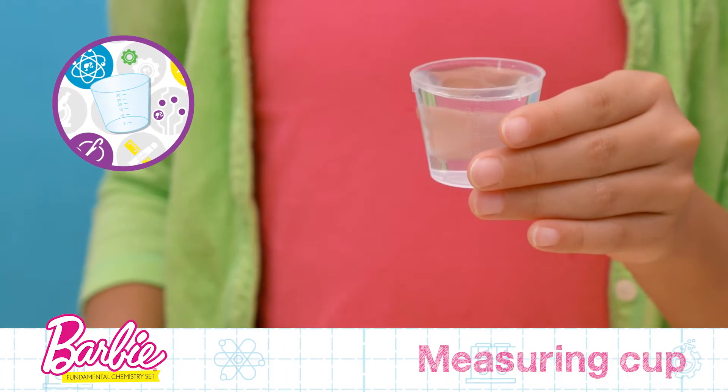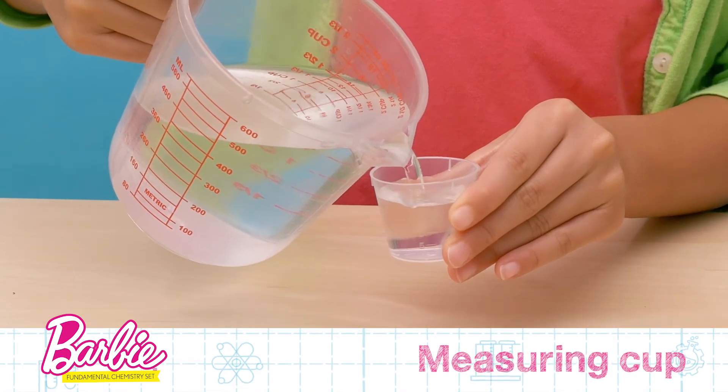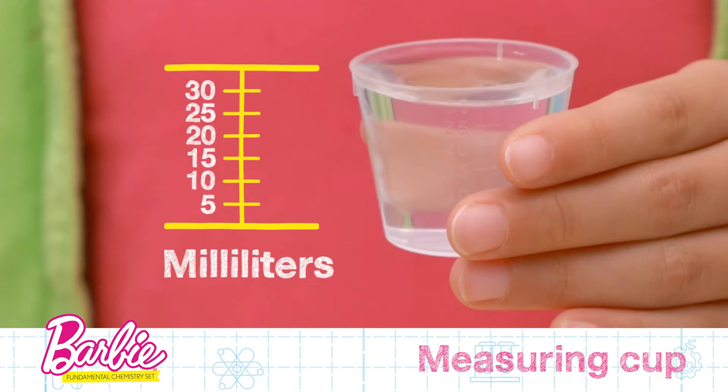This is a measuring cup. The measuring cup allows you to correctly measure powders and liquids, showing the volume in milliliters on the side.